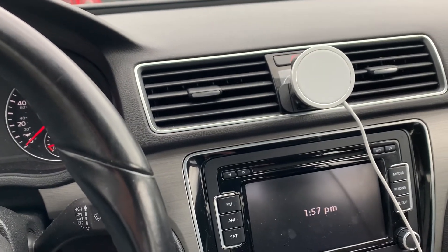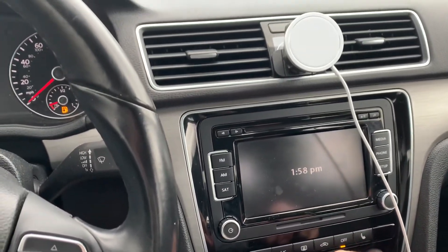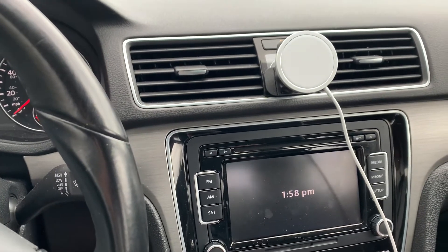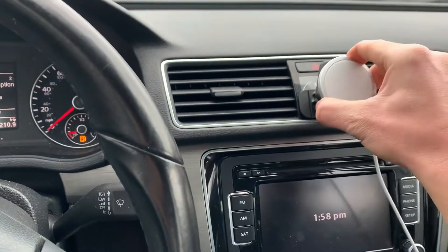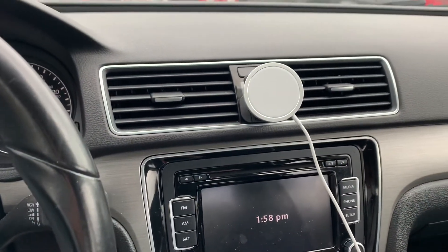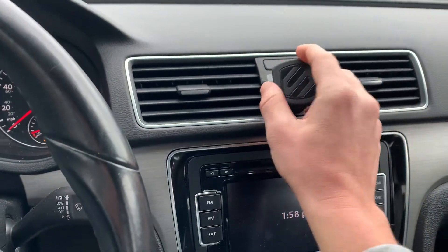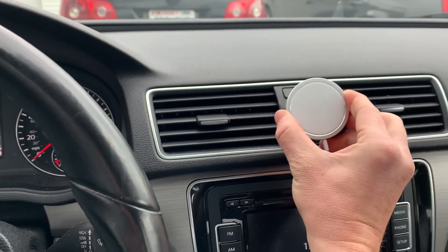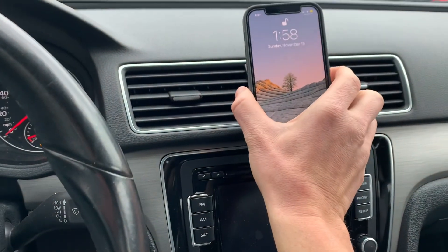In my other car I also have a USB port and I use CarPlay with my iPhone, so I don't mind charging it that way and just using this as a mount, or buying a separate mount that doesn't necessarily charge but mounts the phone well. I don't really know exactly where I'm going to go with MagSafe in the car — let me know your thoughts in the comments below.